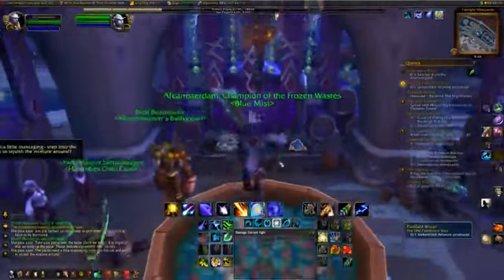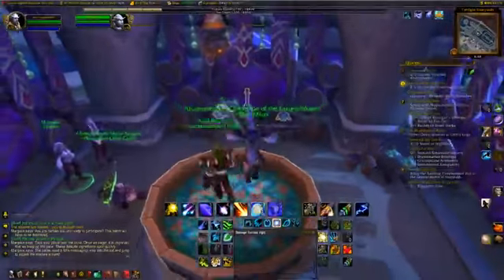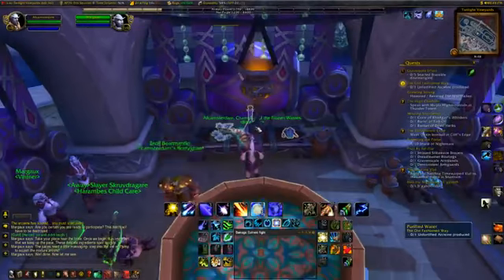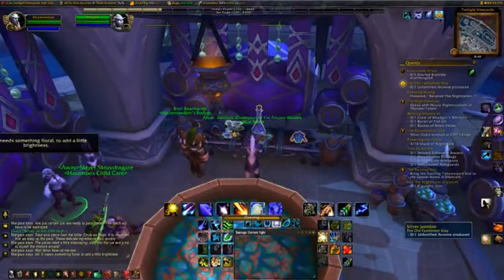Massaging. Step into the vat and jump to squish the mixture around. Well done. Now let me see. Oh! It needs something floral to add a little breath. Well done.